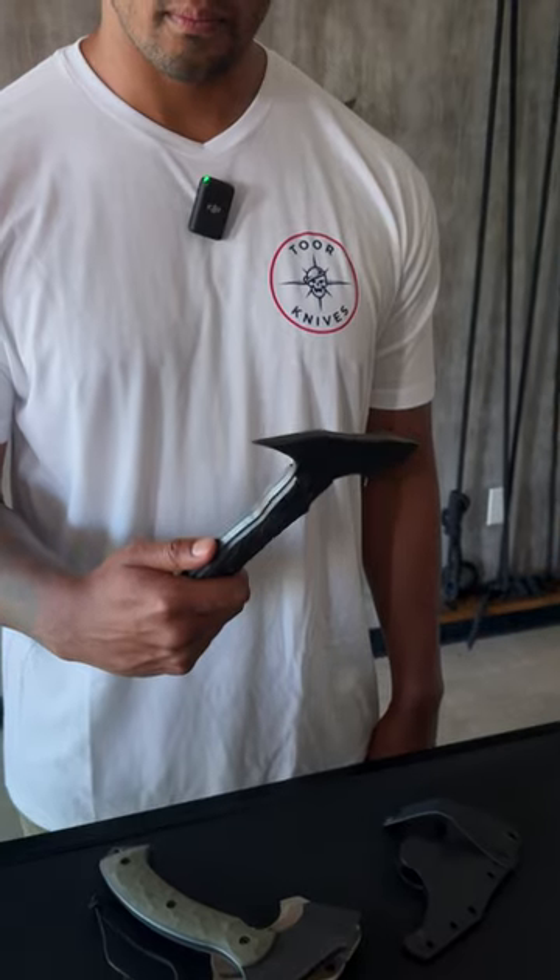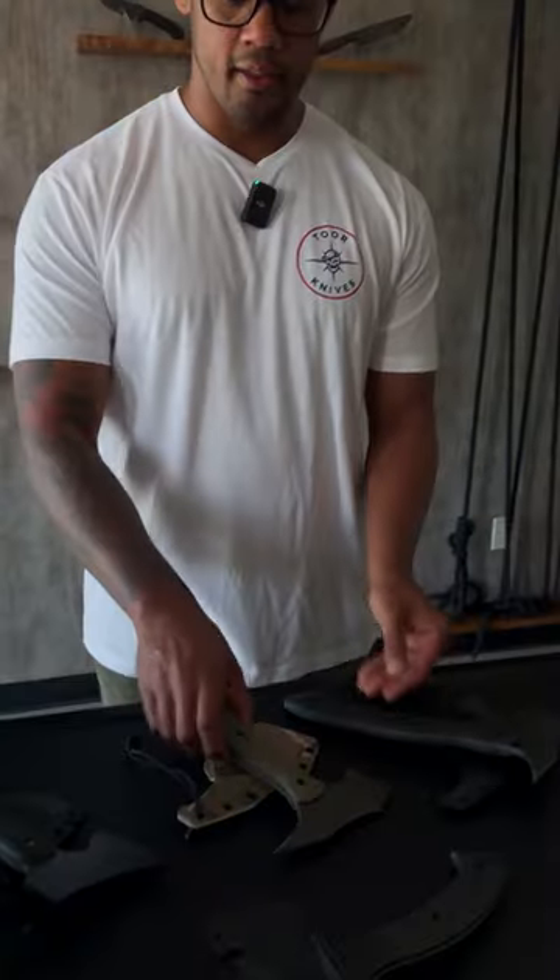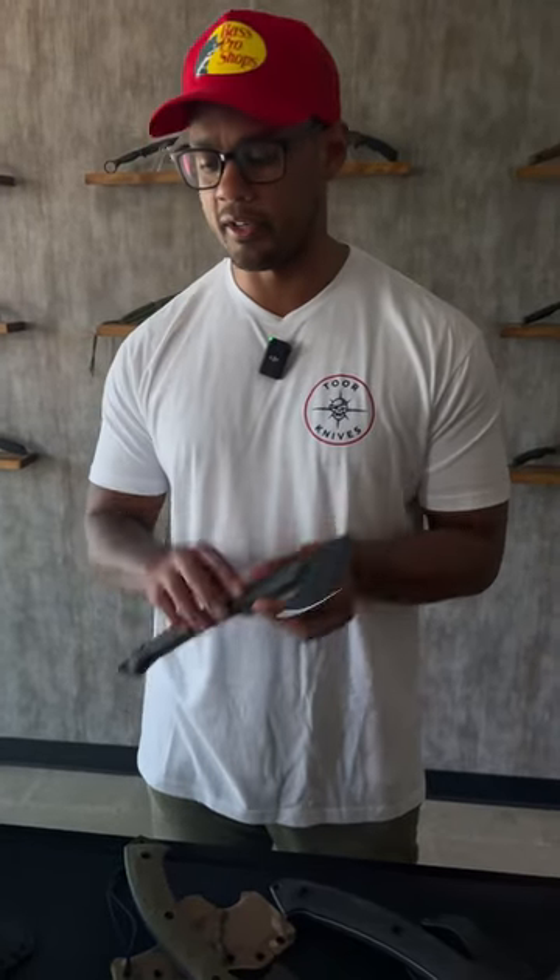The tomahawk is coming in at 11 inches, the F-13 is coming in at 9, and the campaxe is coming in at a foot, so 12 inches.